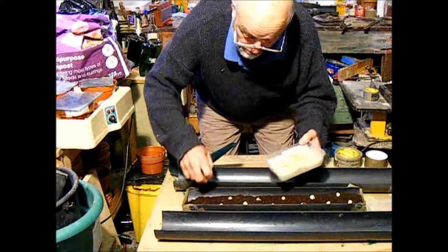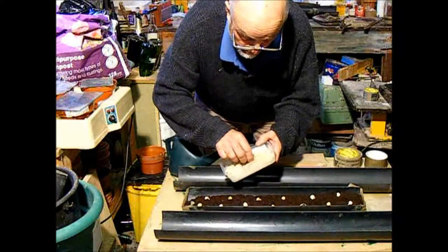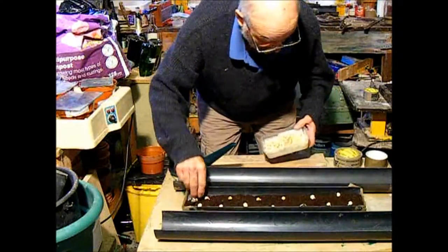You don't want to leave them shooting too long in a container like this. These are just about right, because if you do, they will simply go off.